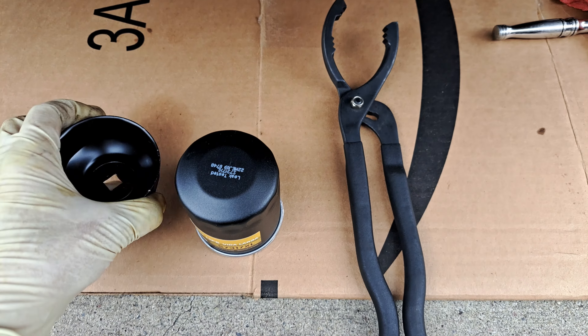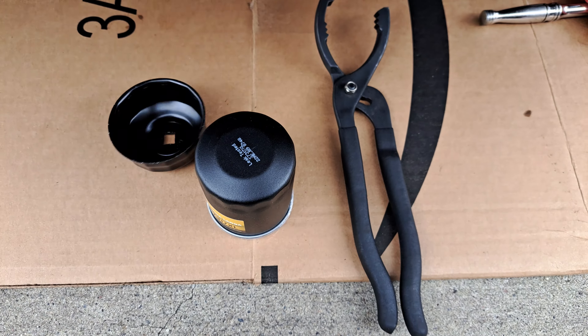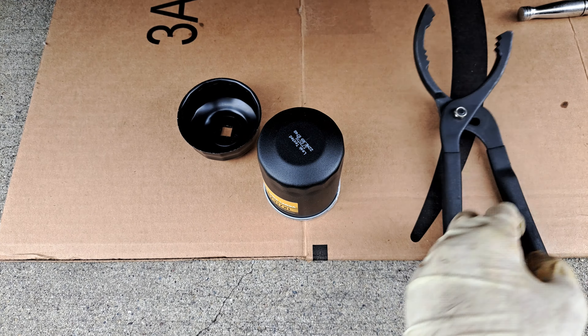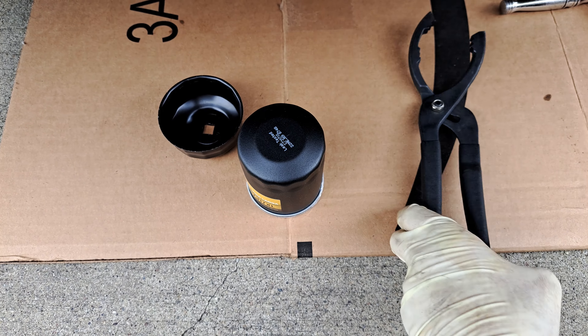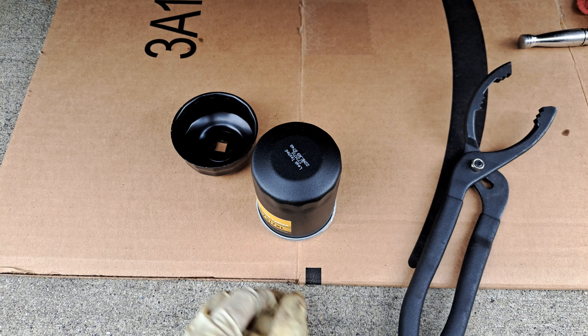You can get the individual cups that fit these, or what I like to use is just these oil filter pliers. If it's on there too tight, these will mess up the filter and then you're going to have a hard time getting it off. If it's pretty loose, try the pliers; if it's really on there, you're going to want to use one of the cups. I'll leave links to the products in the description below.